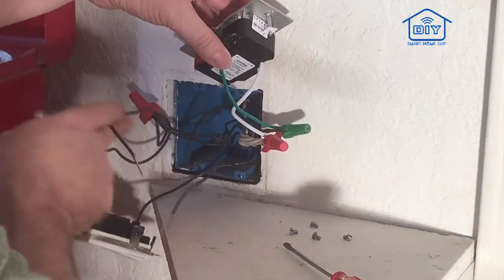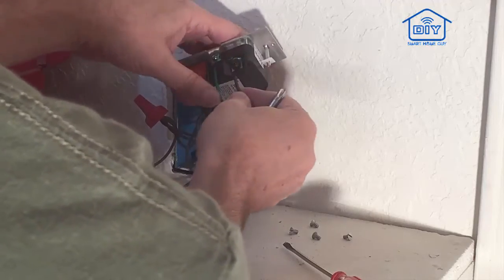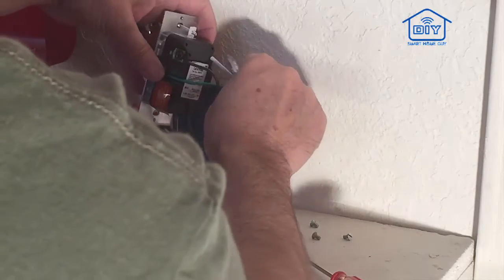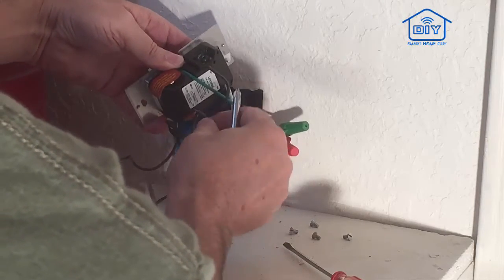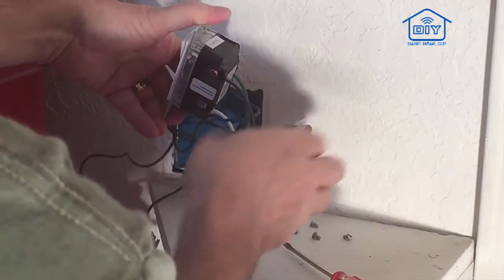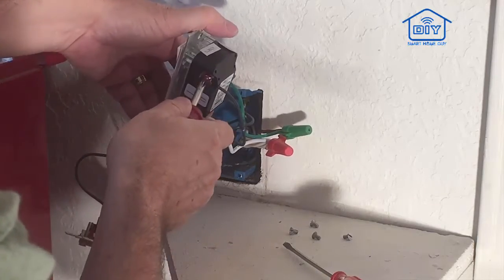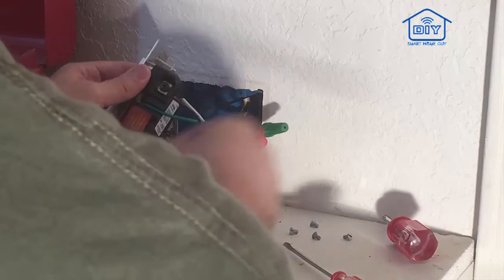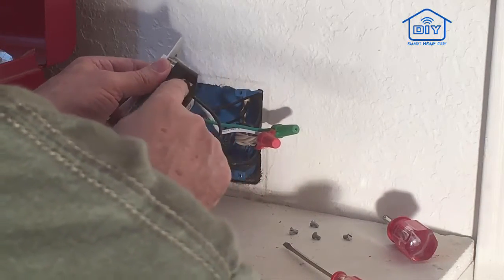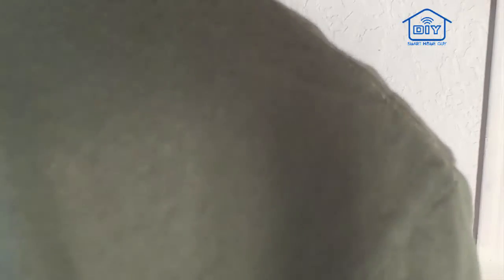So then the line voltage — remember that was this one — we'll put that in. And last but not least, take the load wire and put that in. The load goes on the red wire. That was my wife checking on me to make sure I was okay out here with the electricity — never a bad idea to have two people around when you're working around electricity. So that's all wired in: white to silver, line from the circuit breaker to black, black out to the light goes into the red, and then the green wire into the ground. We're all set — now it's just time to put this back together.